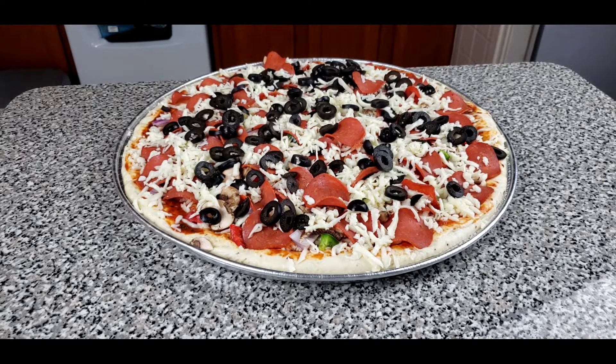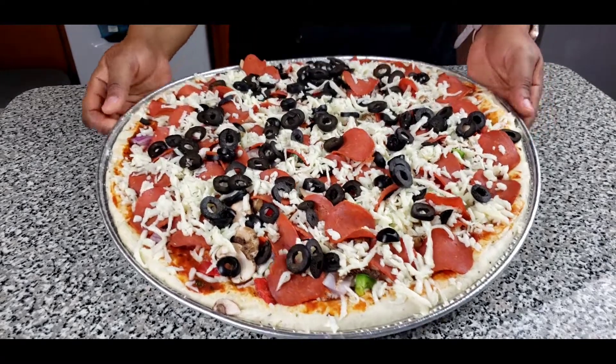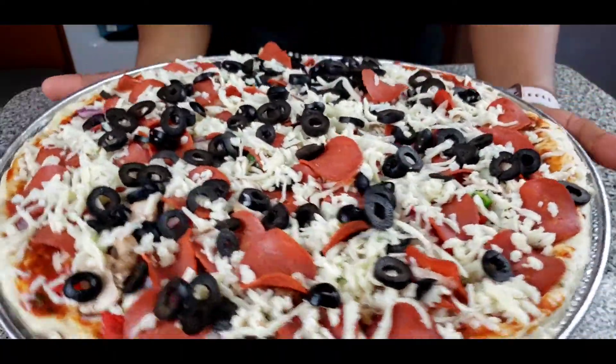Let's go ahead and put that in the oven for about 15 to 20 minutes and then our pizza is going to be ready to serve.